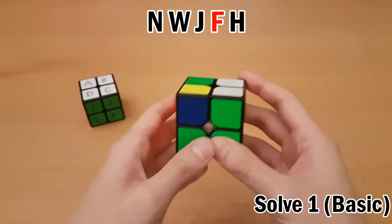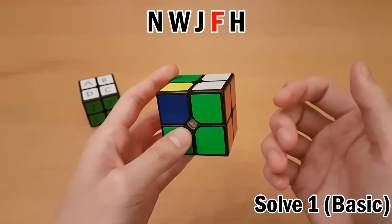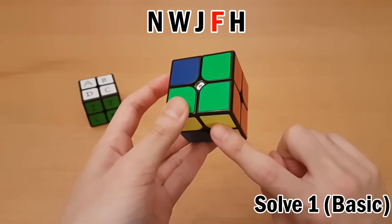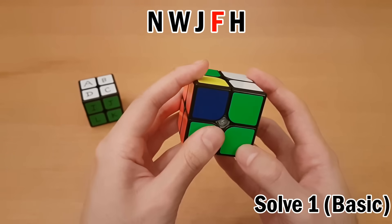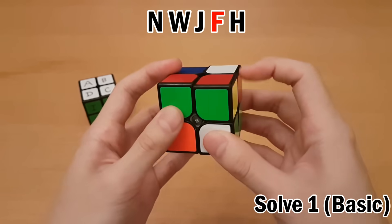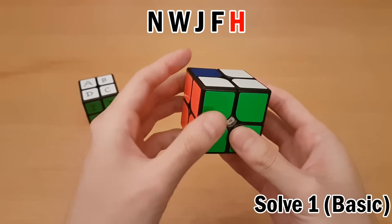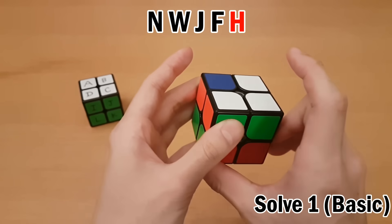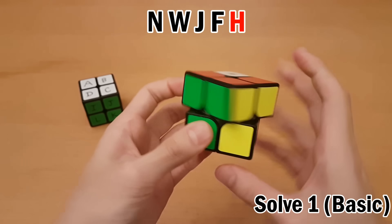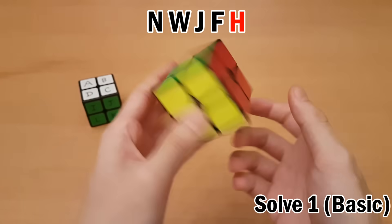Next one is F. Notice how I'm just following what the letters tell me — I don't have to think about what I was thinking during the memorization phase, just setup moves and swapping. F is over here. To get it over to the target using R, F, and D moves, that can be done with F' and then D. Swap, then undo the setup moves. Lastly we have H, which is back here. This one can be put at the target location by doing D', then R. Swap, then undo the setup moves. Once you've run through all the letters, if you've memorized correctly, the cube should be solved.